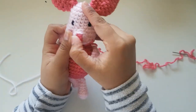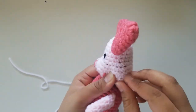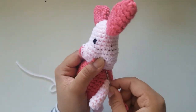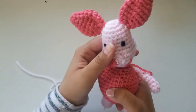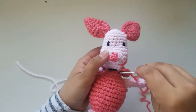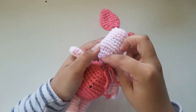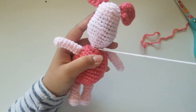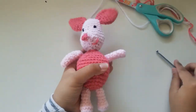Once both your head and your body are stuffed, place your head on top of your body and make sure it's evenly aligned so the head is not crooked. You can use a bobby pin or stitch marker to hold the head in place. Stitch back and forth through the head and through the body to stitch them together. The long strand of yarn from your head is there if you want it to be extra sturdy — you can stitch both the dark pink and the light pink together. And now you have your piglet!